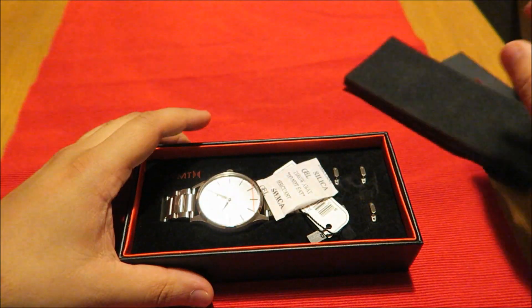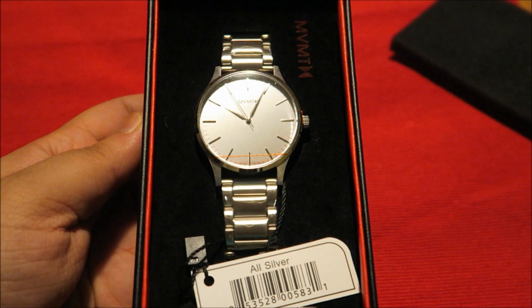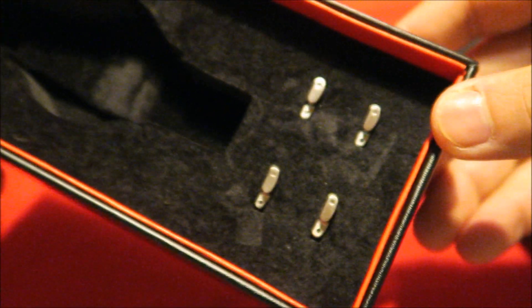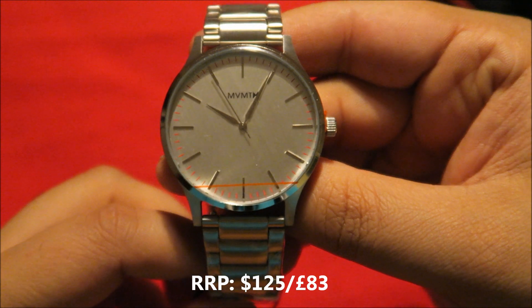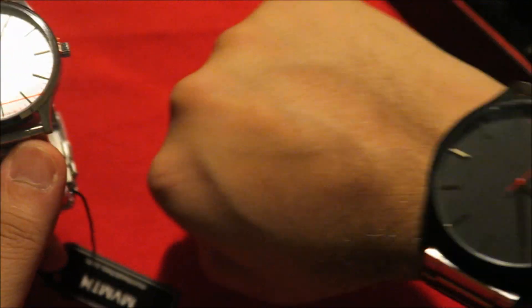Here we have it — a little bit of foam packaging. Let's take that out and here we have it guys, this is the MVMT 40 series, all silver MVMT watch. You can see the MVMT printing on there and you've got the extra links included, which is very helpful. This is a 40 millimeter stainless steel silver casing watch.